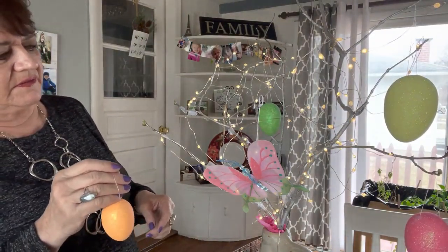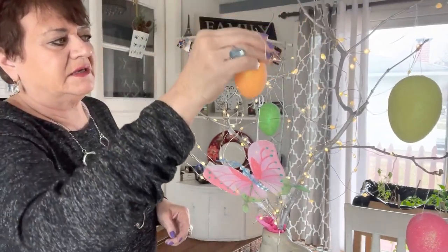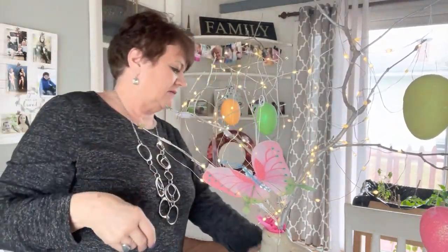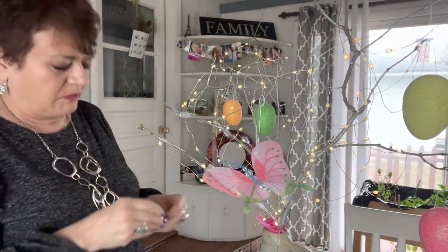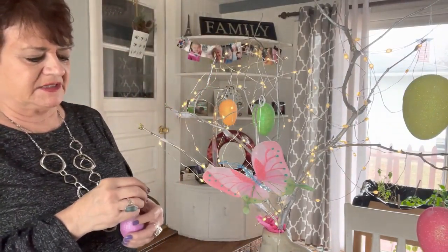I'm going to take a picture of this so you can see it when it's lit at night — I think that's when it's so cool. Put it in a place in your house where it's nice to have a little bit of lighting, like the hallway, or sometimes I like to watch TV without too many lights on, so this should be perfect.